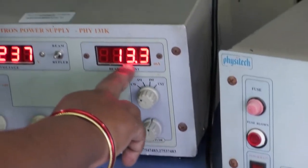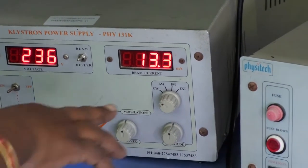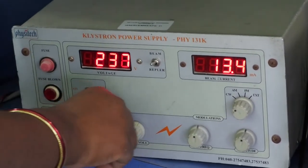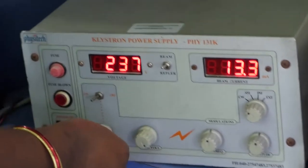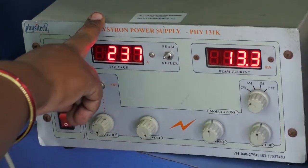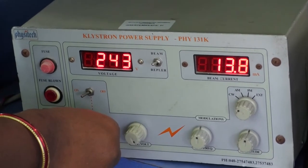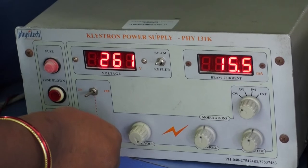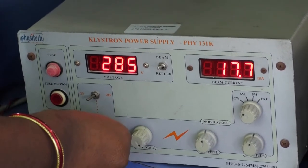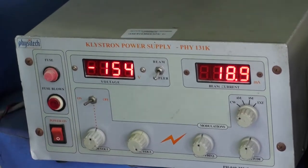The beam current should be a minimum of 30 milliamperes. While doing the experiment, Beam voltage should be 300 volts. When the beam voltage is in the fully anticlockwise direction, after switching on the Klystron Power Supply, we vary the beam voltage level to less than 300 volts. Then set the Repeller voltage according to the beam voltage to obtain the appropriate Repeller voltage.